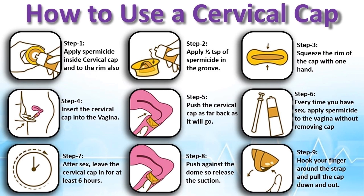Step 7: After sex, leave the cervical cap in for at least 6 hours. Step 8: Push against the dome to release the suction. Step 9: Hook your finger around the strap and pull the cap down and out.